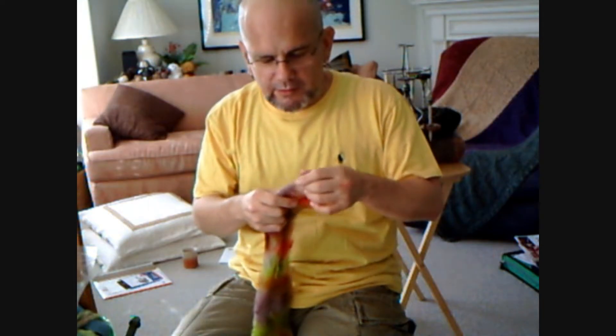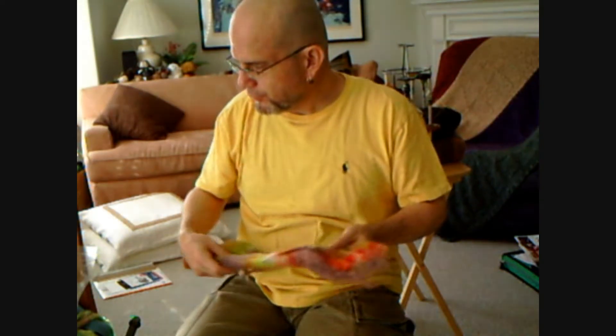Hello, this is Crafty Andy and long time no see. Welcome to my home. Today I'm going to show you a little bit of the projects that I've been doing and some of the things that I have come up with.